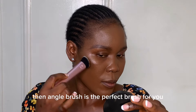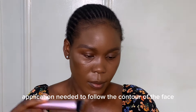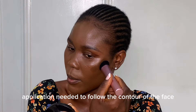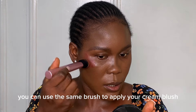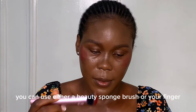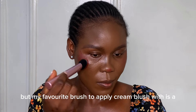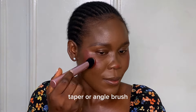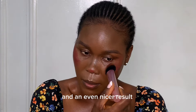If you love to use cream contour products, an angle brush is the perfect brush for you. An angle brush offers the more accurate application needed to follow the contour of the face. You can use the same brush to apply your cream blush. With cream blush you can use either a beauty sponge or your finger, but my favorite is a taper or angle brush — it gives better control and an even nicer result.